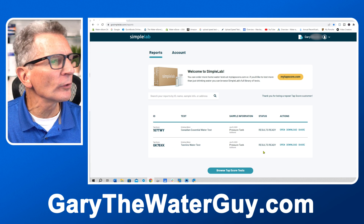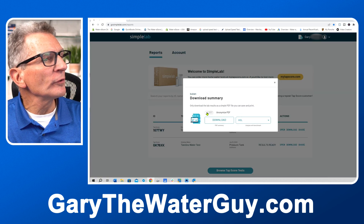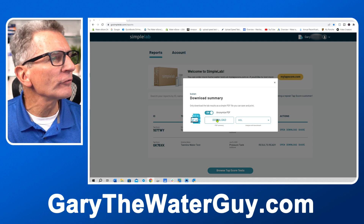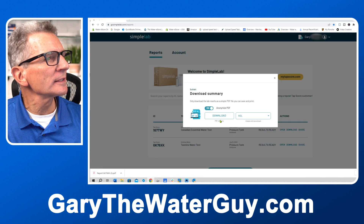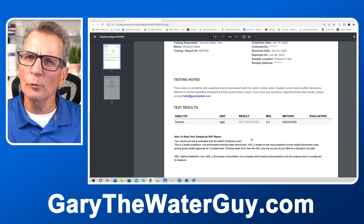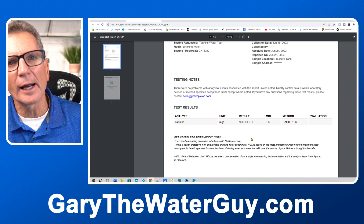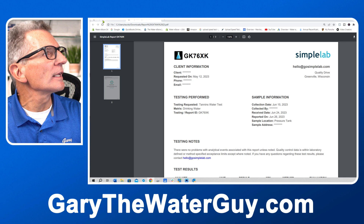After a couple of weeks the results were ready, and you can see them on the dashboard. Sign back in, download the results — you can do so anonymously so it doesn't record your address and name. Looking at the report, the tannin test showed 'not detected.' So what was causing that color in the sample? It was probably iron in the water, not tannins — at least now we know that.